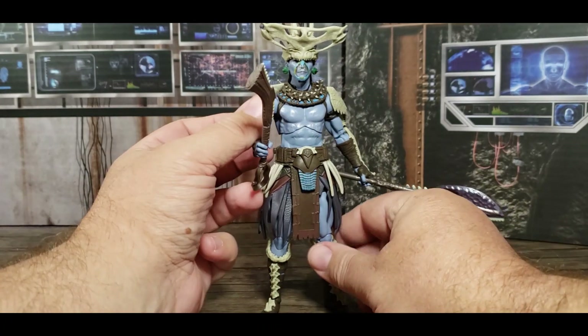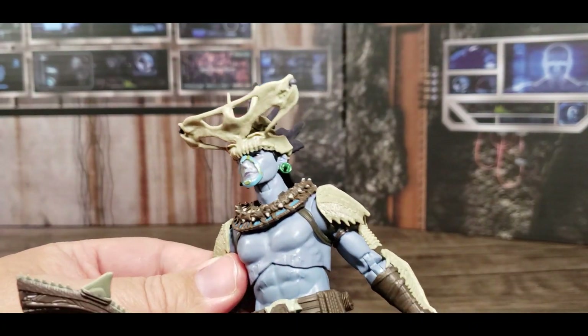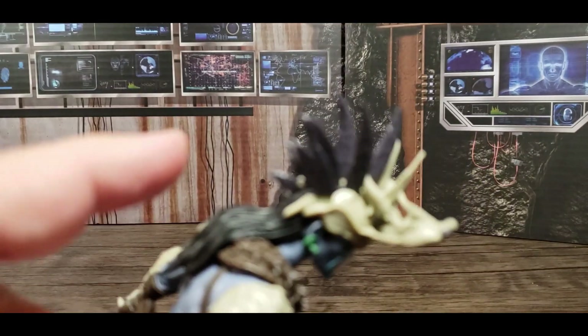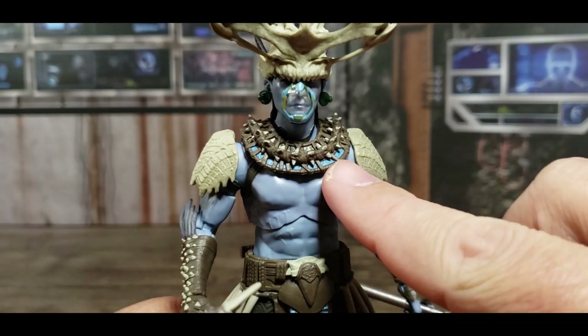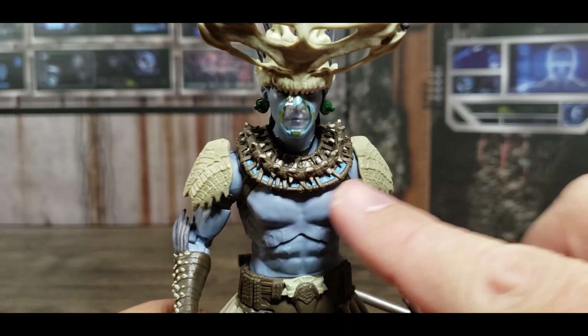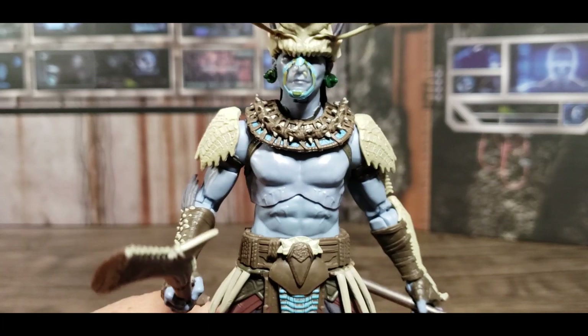Let's start with the head, which is this really intricate headpiece. A lot of places you can see directly through it, and there are spiky feathers and his hair coming down. Right over this piece there's got to be vibranium, but also just great details. He's very important.